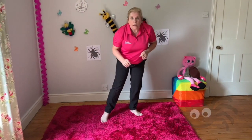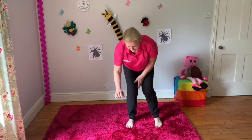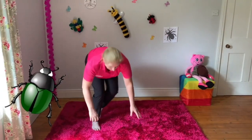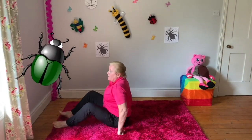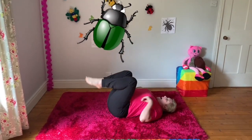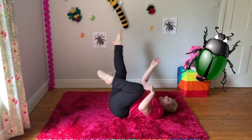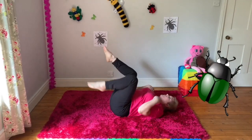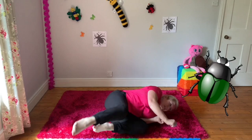Let's take a look at what we can see. I can see a beetle and he's lying on his back, and he's kicking his legs. And he's trying to get his feet back on the ground and he flips his wings and he turns over.